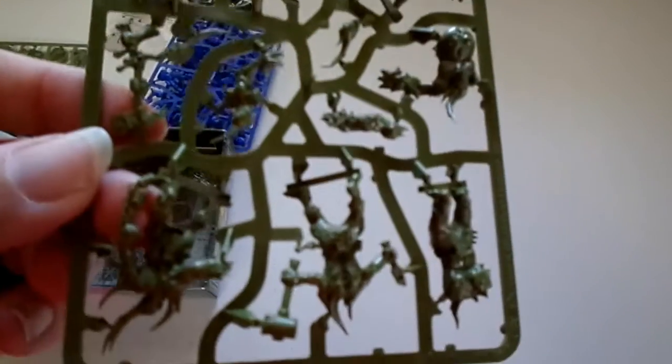Here we go — we've got the sprue of six Pox Walkers. Add some more nerdy goodness to your game.